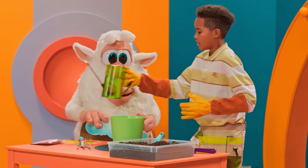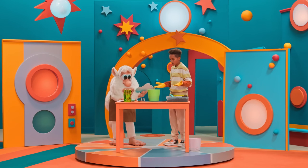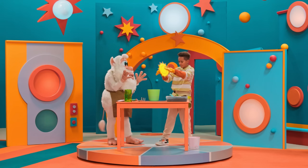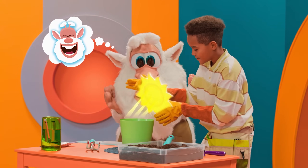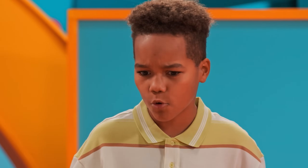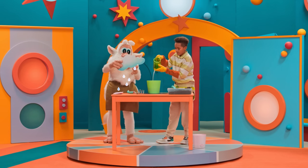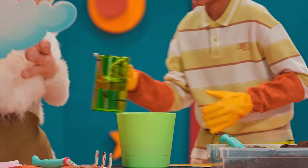I think that's all we need. But wait — we don't have any sunlight here. What should we do? That's a great idea, Booba! At home, you could place the pot somewhere with real sunlight, like a windowsill. I think we need some more water — like that — and a little bit of sun.